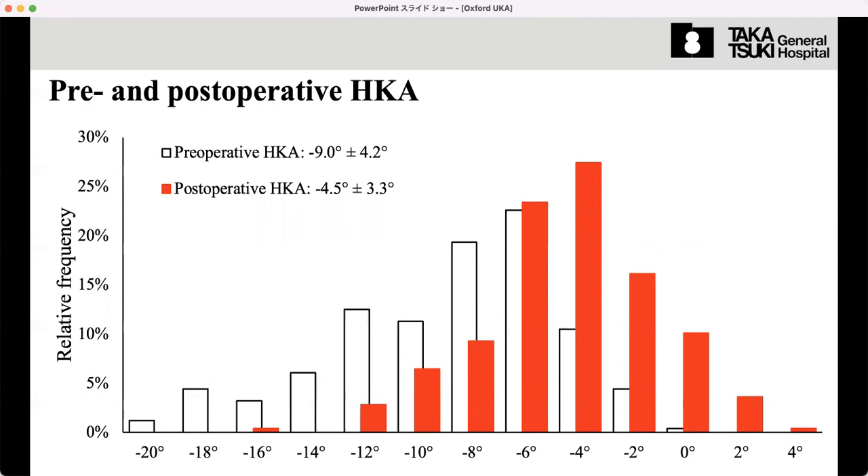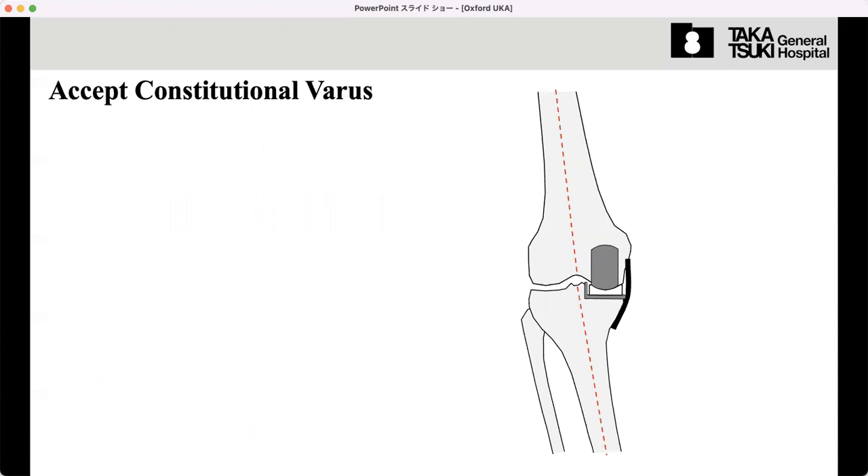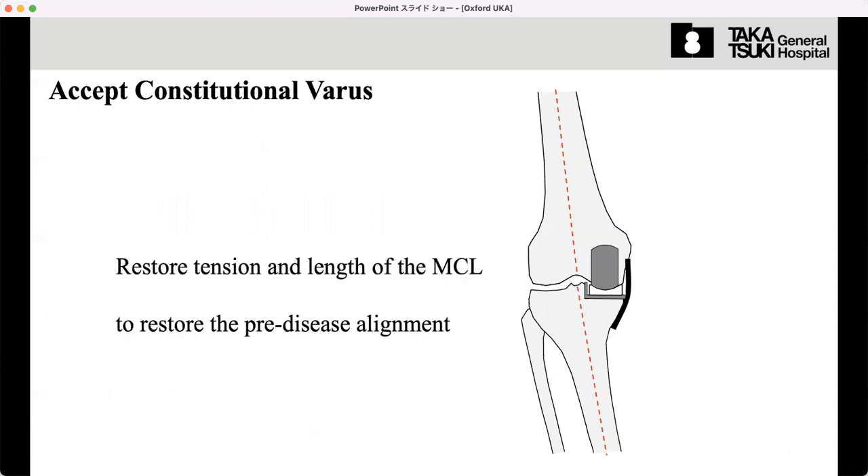We evaluated the pre- and postoperative HKA — hip-knee-ankle angle. If this angle is zero degrees, it means the leg is completely straight. Before the Oxford knee operation, the distribution is shifted to be valgus, but after the Oxford UKA, the leg alignment is still in valgus alignment — on average around four degrees. That means most OA patients have constitutional valgus alignment, so we need to accept constitutional valgus.